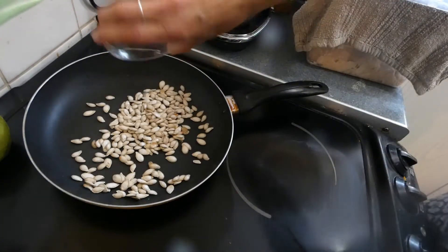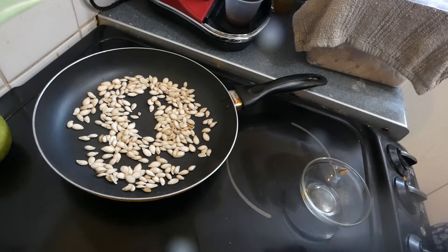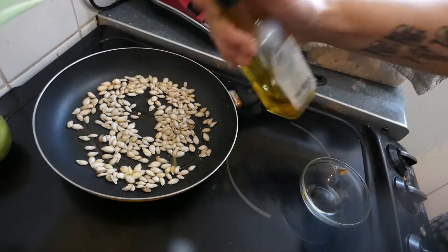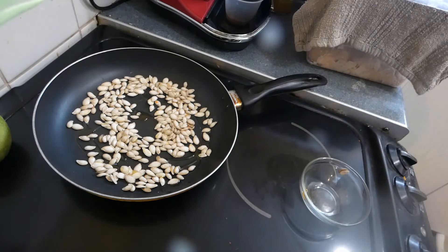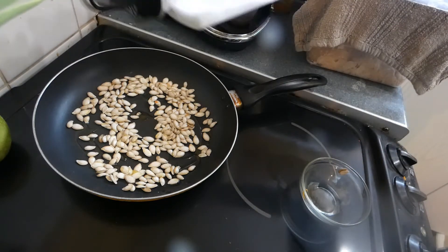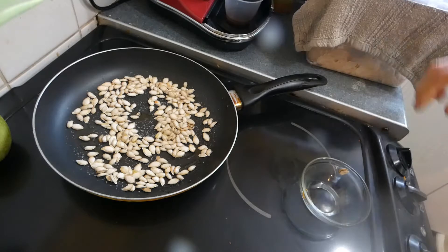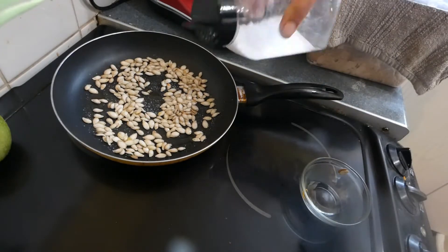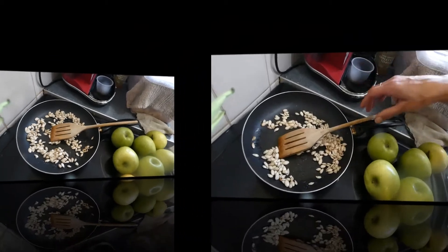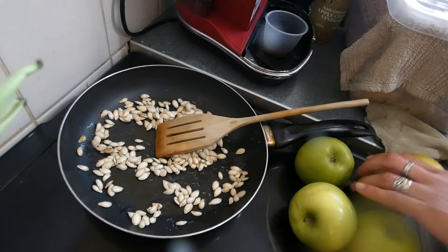In a frying pan we're going to put the seeds, drizzle just a little olive oil just to toast them, and add a little bit of salt. All you're going to do is lightly toast them — it shouldn't take too long. I'll bring you back when they're just starting to toast. As you can hear they're starting to toast — you have to keep an eye on them because they turn very quickly.